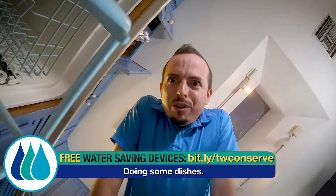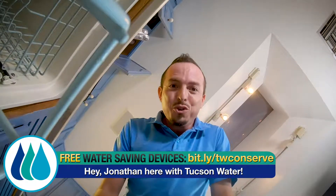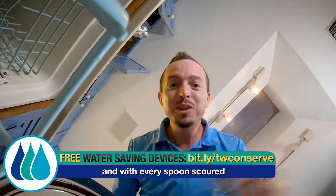Oh joy, doing some dishes! Hey, Jonathan here with Tucson Water. With every plate scrubbed and with every spoon scoured, you can be doing your part to conserve water.